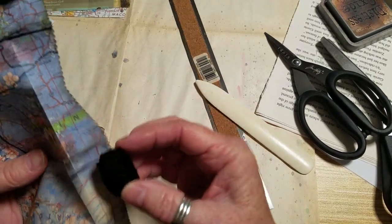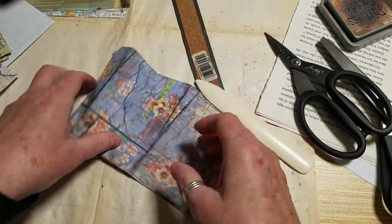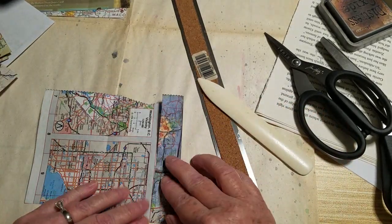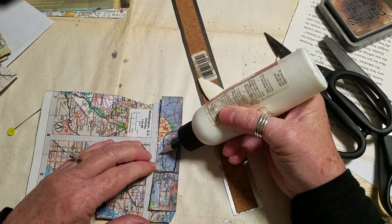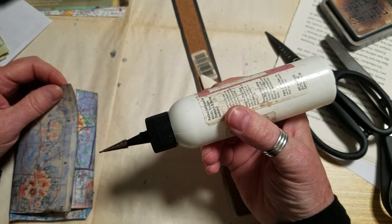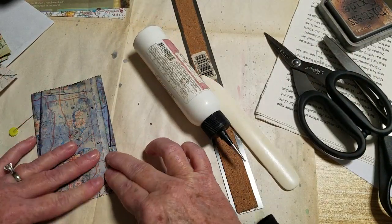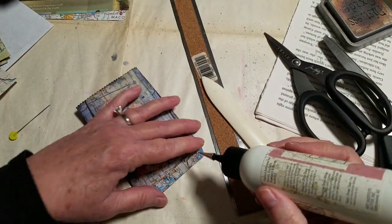I really like how this print turned out on the map. You can see it wants to bend — you could put some washi behind that. But I kind of feel like it'll be okay, especially because I'm using it doubled up like this as a little envelope. My desk is such a mess.